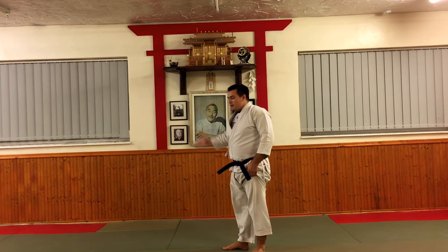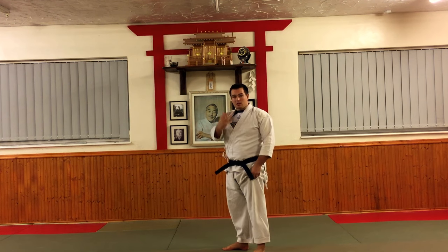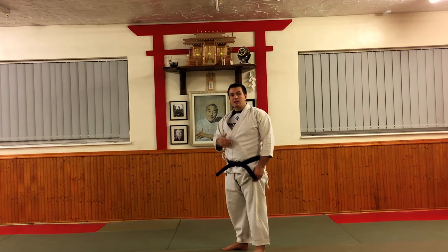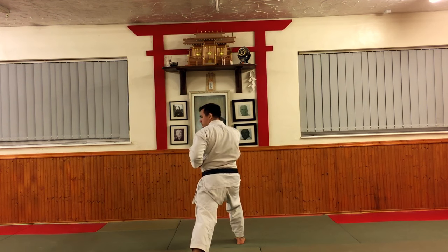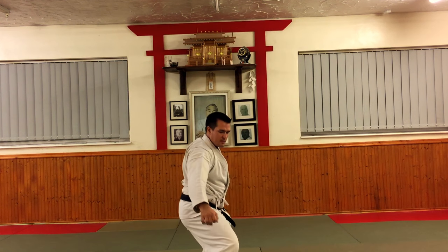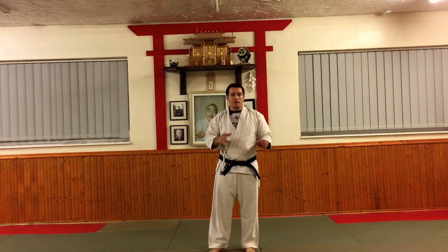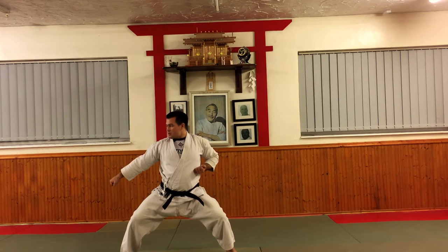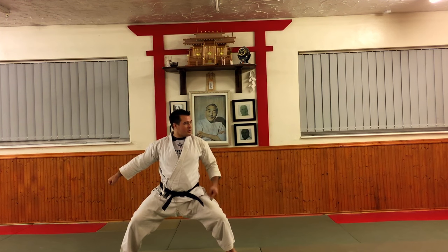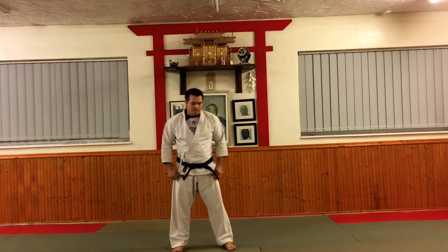One of the common variations is that the foot lifts and either comes down as a stamp - representing stamping into the top of the femur or knee - or as a crescent kick. Look at what your system does when the leg lifts. From this position, we lock, bring this foot back, and drop away, just like the third move of Pinan Shodan.